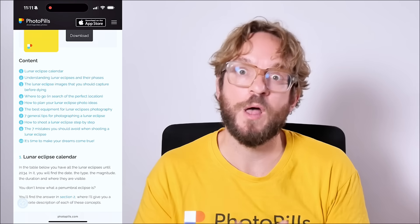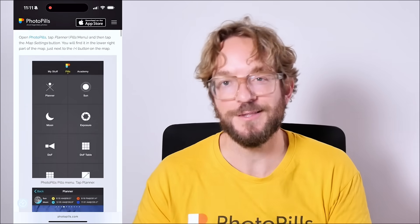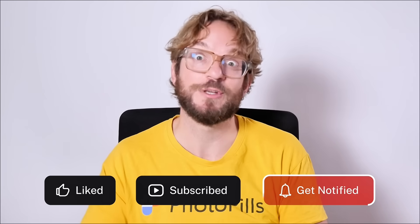If you wish to learn how to plan and photograph a total lunar eclipse, I invite you to download and study our super detailed lunar eclipse photography guide — the link is in the description of this video. And as always, if you like this video, give me a like, subscribe, and I'll see you next Wednesday in another video. Remember that you were born to imagine, plan, and shoot legendary photos. Bye!